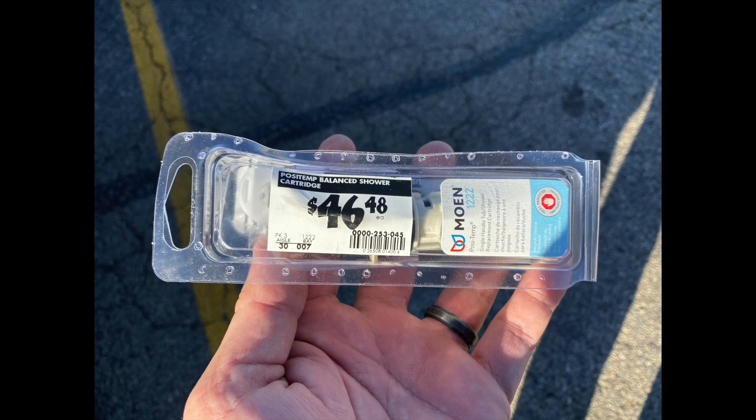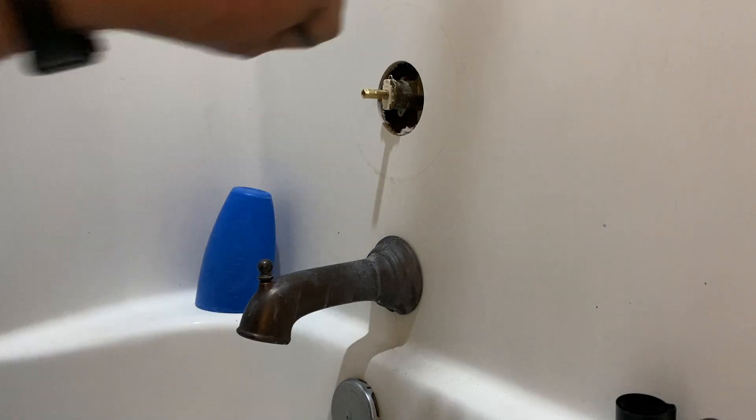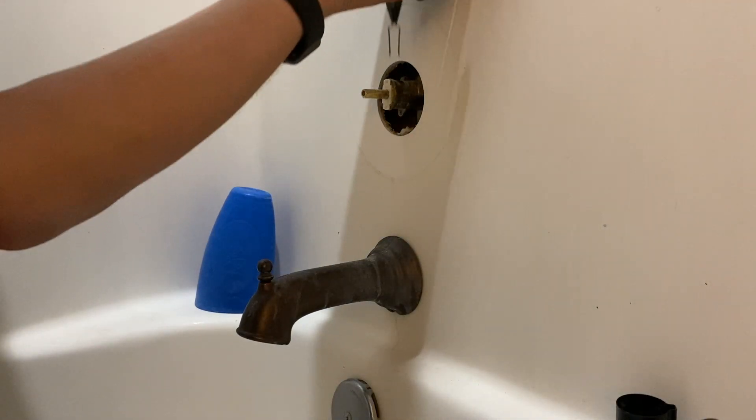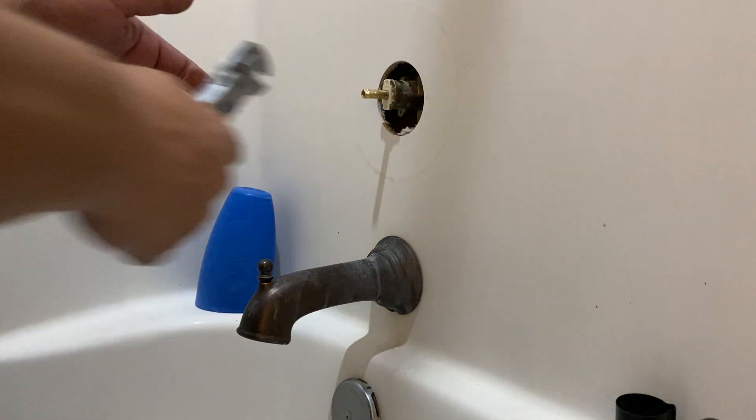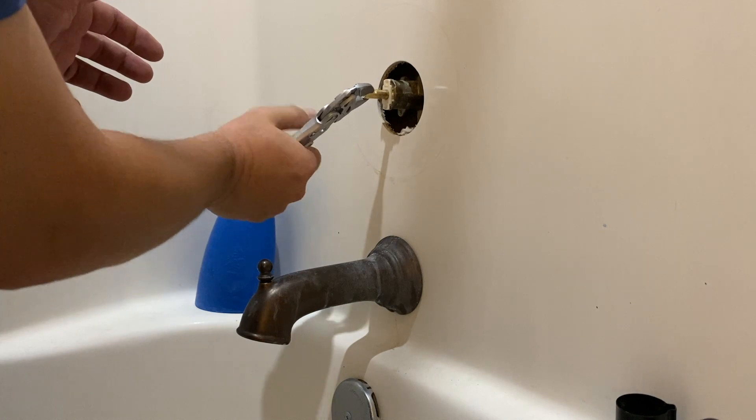I had to run down to Home Depot to get a replacement for my Moen. I tried to see if I could rebuild it, but it was just beyond repair, so it was necessary to change it out completely.